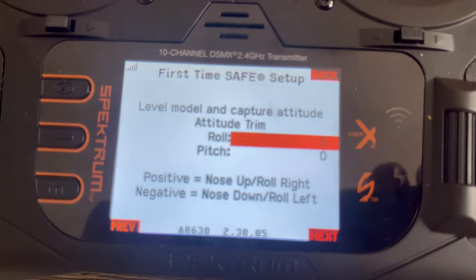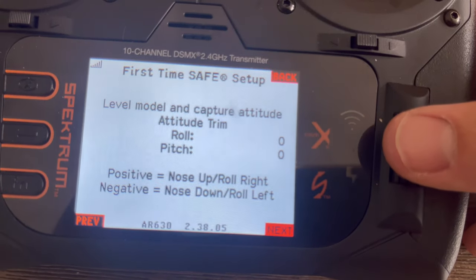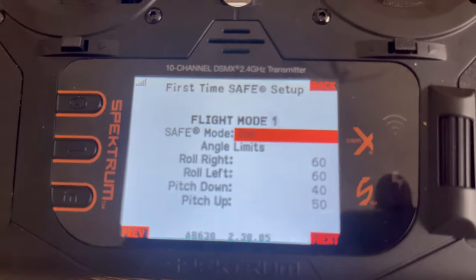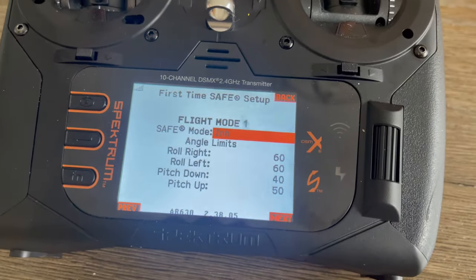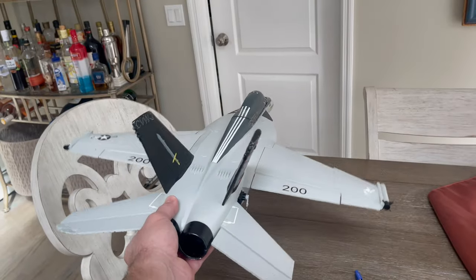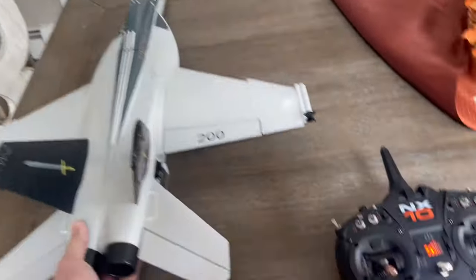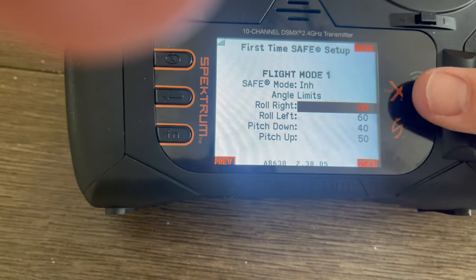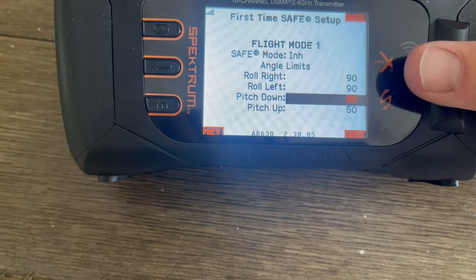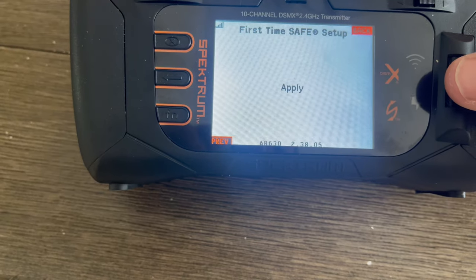Now it asks us to level the model and capture the altitude. With the plane completely level we're reading zero, which is good. Here's my favorite part of the AR630 receiver: we can set our roll limits. If you're a newbie you might want 30 percent, so the plane only banks a little. If you're more experienced you can raise it to almost 100 percent. I like mine as far as possible, so I'll set roll right to 90, roll left to 90, pitch down to 75, and pitch up to 75. Hit Next and Apply — it captures those settings.